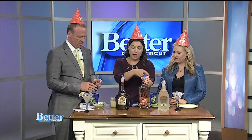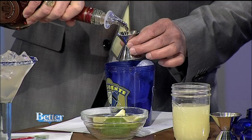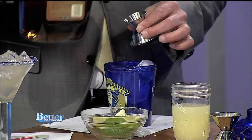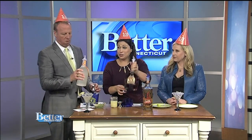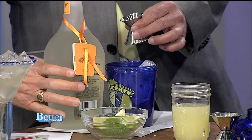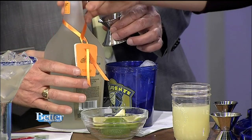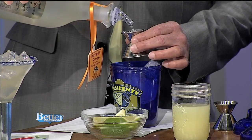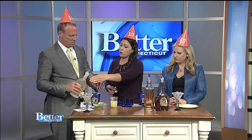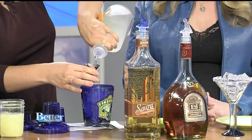Then we're going to add ENA brandy — half an ounce. And then the same with Patron Citronage as well, which is an orange liqueur — also half an ounce. So we did one and a quarter of the tequila, half of the brandy, and half of the citronage. It's a nice delicious orange liqueur. Then they have a sweet and sour mix — they wouldn't give me the recipe, that's the secret sauce, so I created my own.